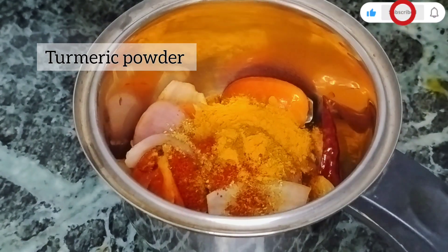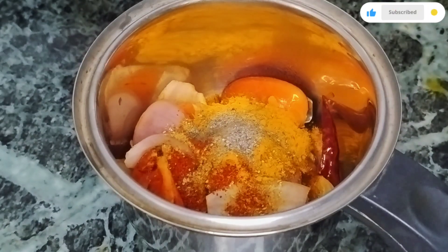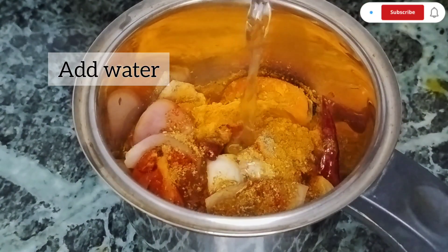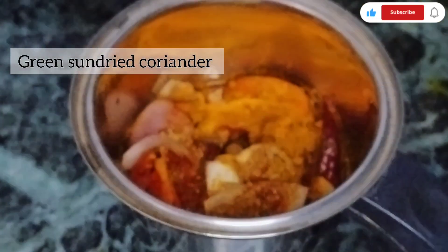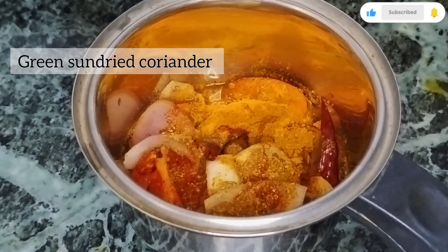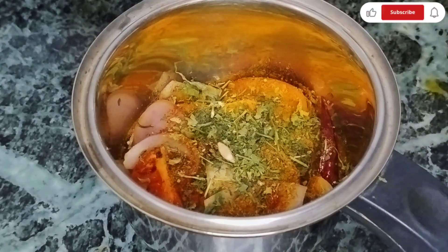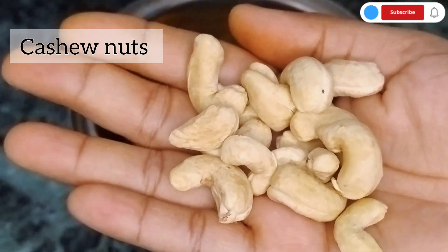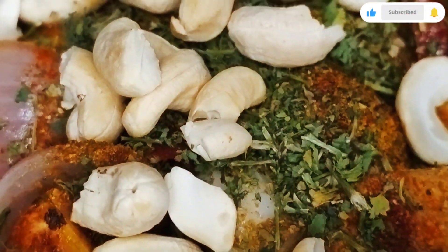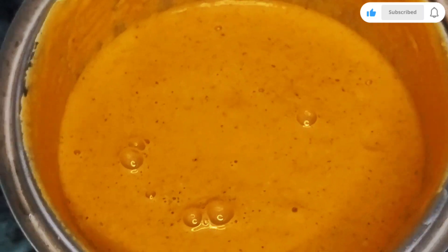Then 1 tablespoon of black pepper powder. I will blend it well and add some water. After that, I will add dry coriander — 1 tablespoon of dry coriander. This gives a very good flavor. You can add it as you like. I also have cashew nuts and I will blend everything at high speed. The masala paste is ready.